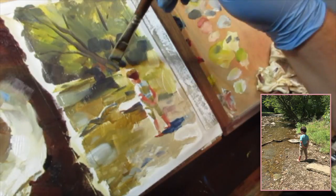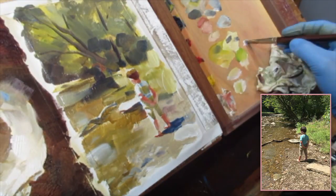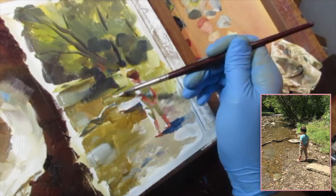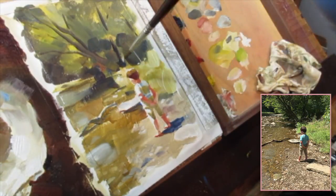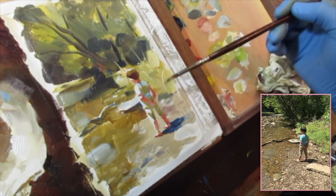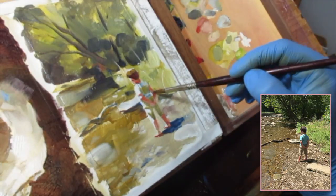Now that I have a lot of the masses the way I want them, I'm going to switch to a smaller brush and start wrangling the highlights of these rocks and the tall grass shooting up and picking up a lot of light. I don't want to go too crazy with it — I just want to give a suggestion that this is grass and there are light rocks here, so that this general mucky pattern in the foreground reads as rocks.